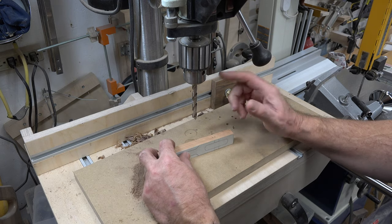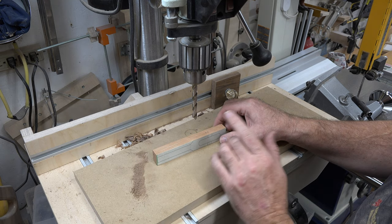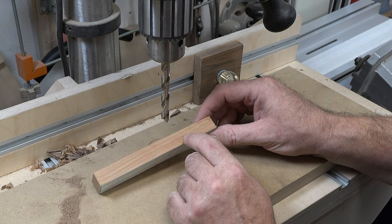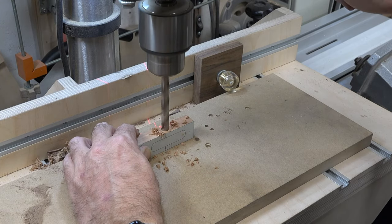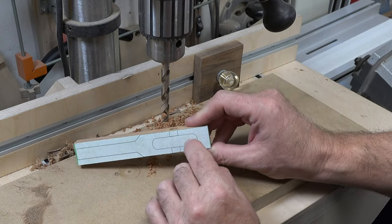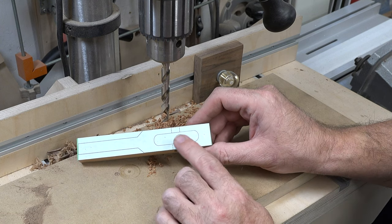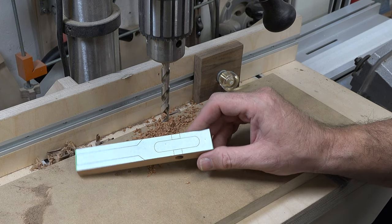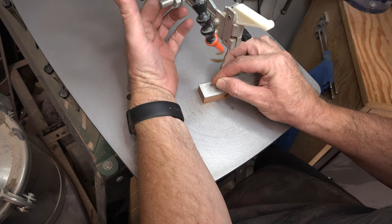I've installed a three-eighths diameter drill bit at the drill press. I've scaled off the top plans and center punched an inch and a half back, centered on our five-eighths thickness. We need to drill a three-eighths diameter through hole at that point. While we're here we can also drill a hole in this section as a blade entry hole for the scroll saw blade, then we'll head over to the scroll saw.